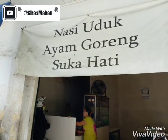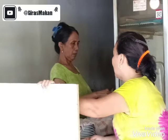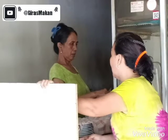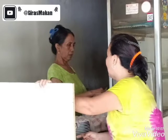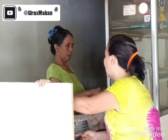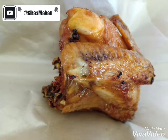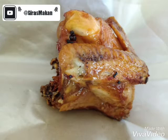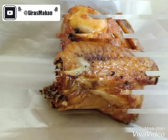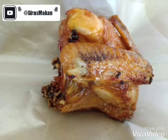Nasi Uduk Ayam Goreng Sukahati. Meskipun sempat berpindah tempat di sekitaran Gunung Sahari, bisnis ayam goreng ini sudah ada sejak puluhan tahun yang lalu. Kini dilanjutkan oleh sang nantu. Istimewanya, ayam goreng Sukahati ini menggunakan ayam kampung asin loh guys, dengan proses pengolahan yang menghasilkan ayam goreng dengan aroma yang sangat menggoda.